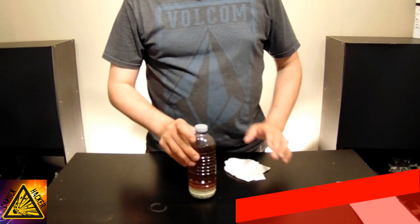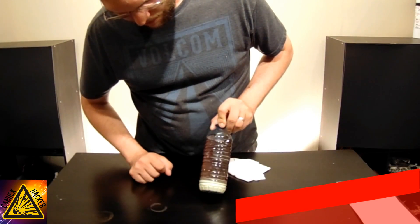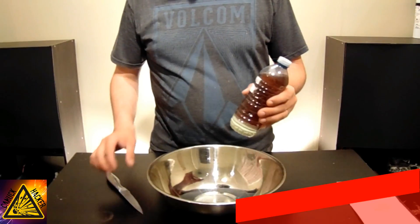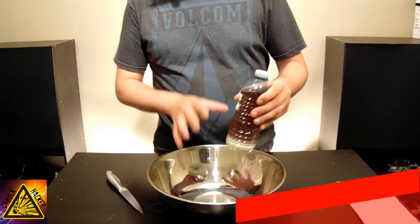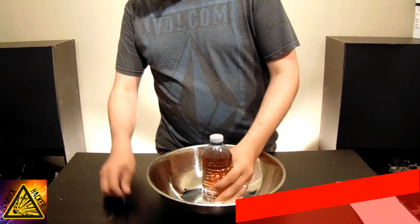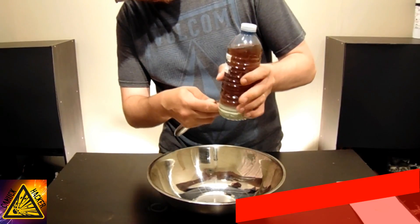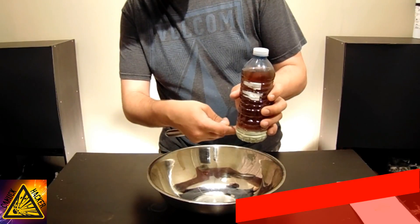Here's the one that I made a while ago. As you can see, we have all of our sulfur at the bottom, and all of our dark liquid up at the top. I've devised a very simple method of separating this out. Grab yourself a big bowl, set the bottle in the center of the bowl, take a sharp object, and then go right about half an inch above where your sulfur meets the water.